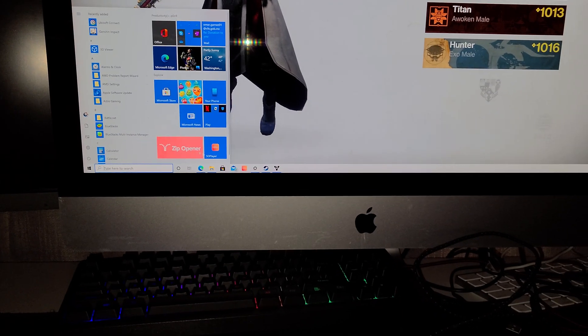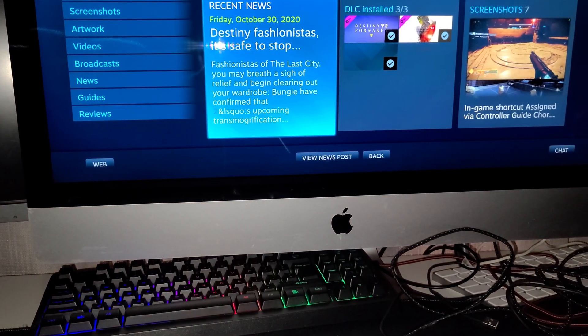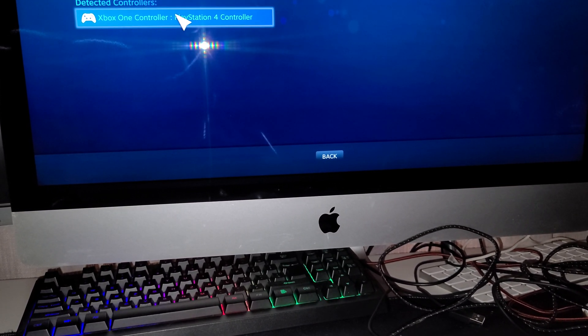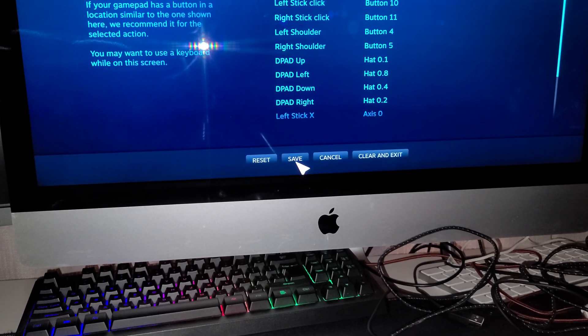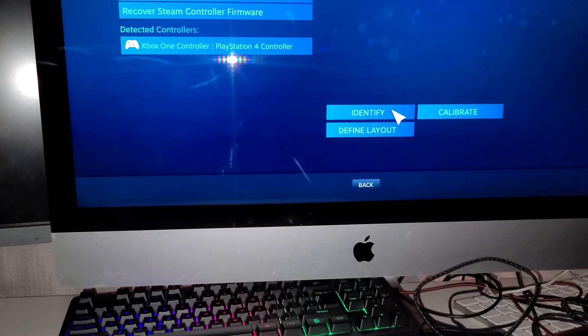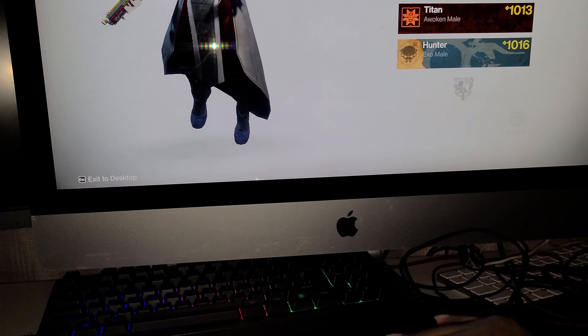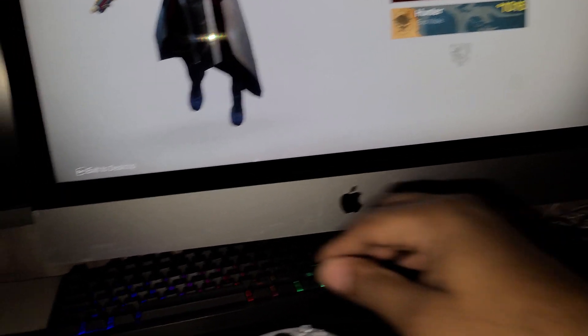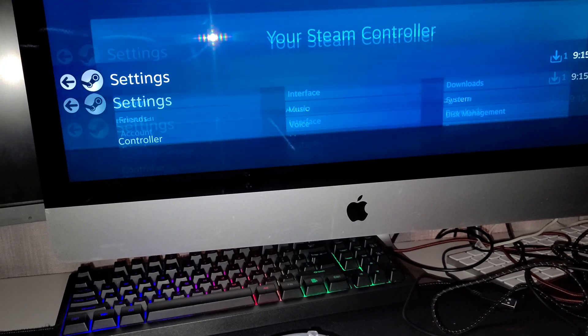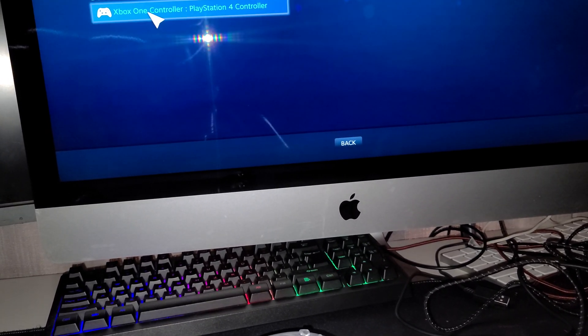Let's go back to Steam and see — maybe because I didn't save it, even though I went into those options, that's what it is. Why did I press Xbox? Oh well, who cares. Let's see if that may have fixed it — I don't know what I just did.